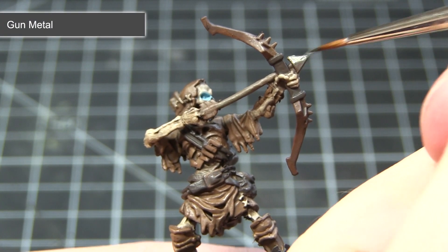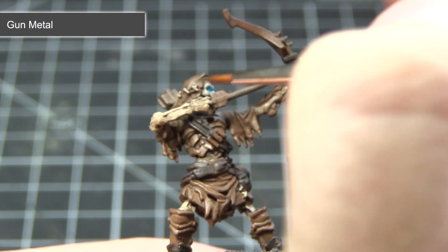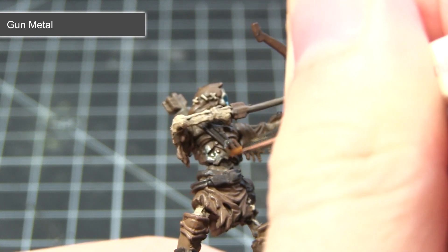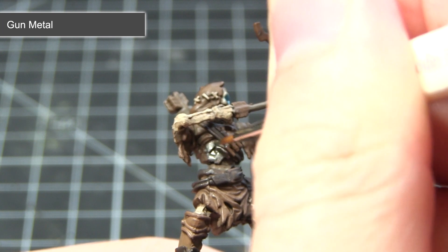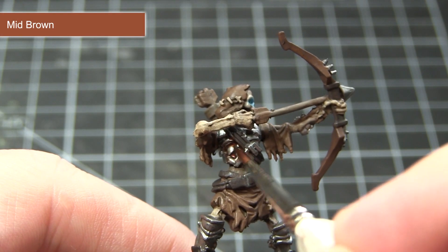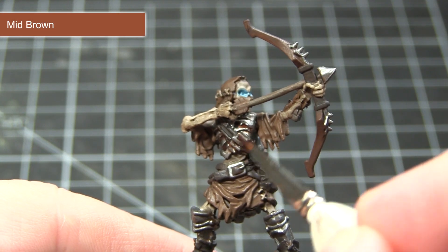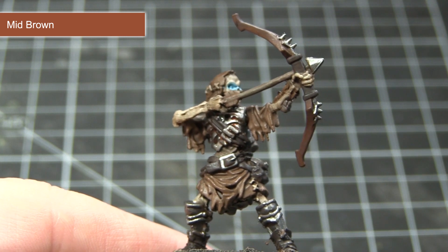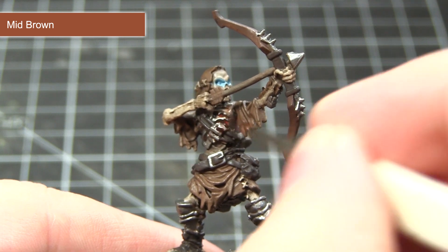With the eyes completed we can now begin work on the metallic areas of the miniature, and for this we want to start off with a base coat of gunmetal. Remember when using metallics not to over-spill onto the other areas of the miniature, as it can be quite difficult to paint over metallic paints. At the moment the metallics are looking very clean and pristine, and we want to give them an aged and rusty effect, so I'm going to be using a wash of mid-brown over all the metallic areas we painted in the previous step.